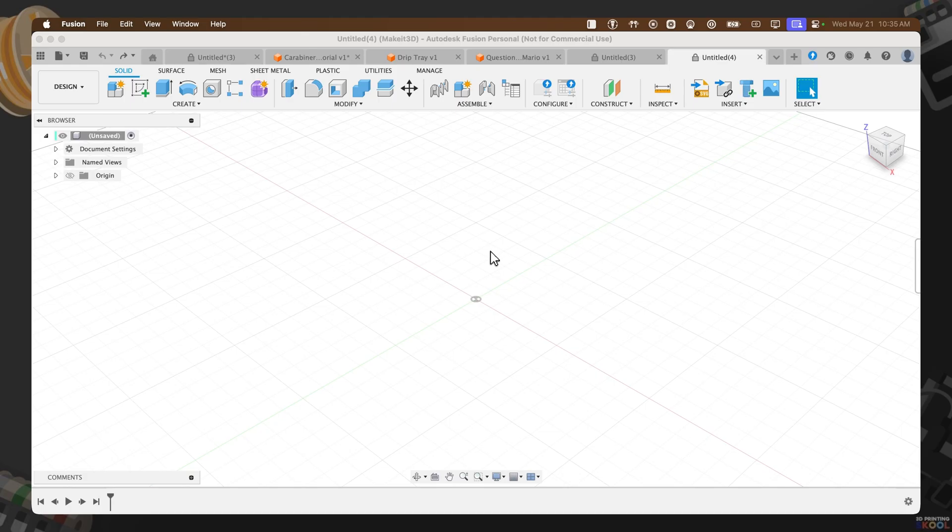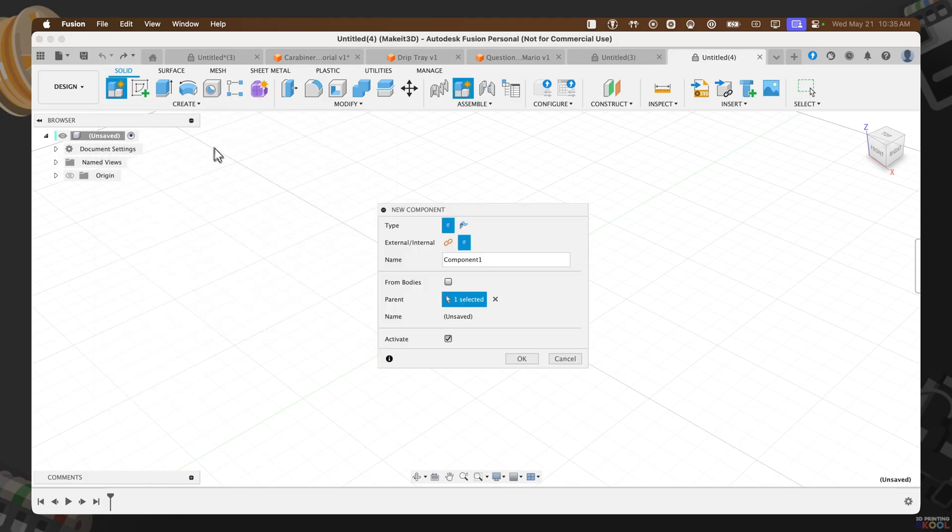To get started with this design, the first thing we need to do is create a new component. We can hover over to 'Create New Component', name it 'carabiner', and press OK.